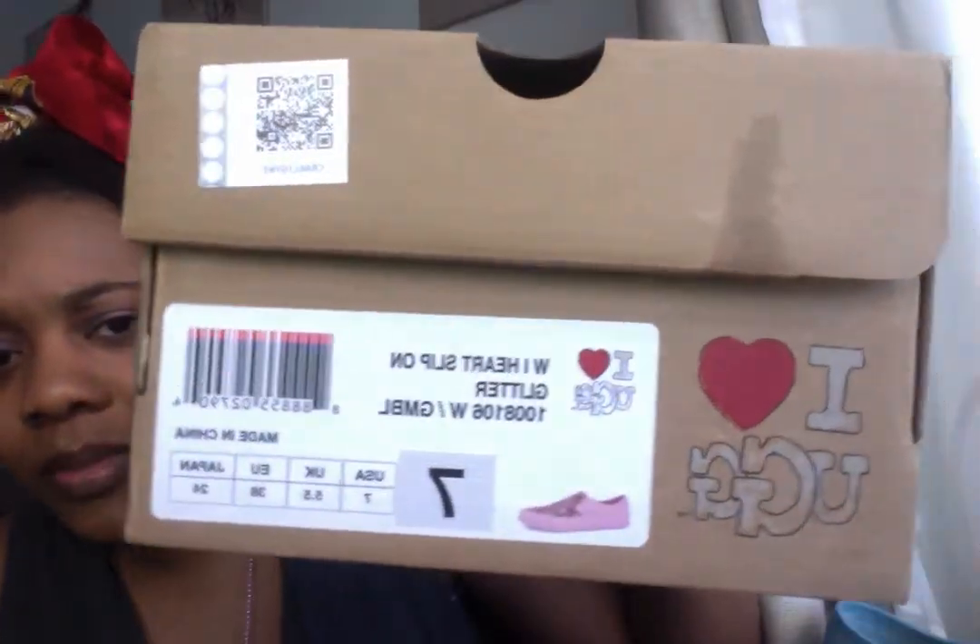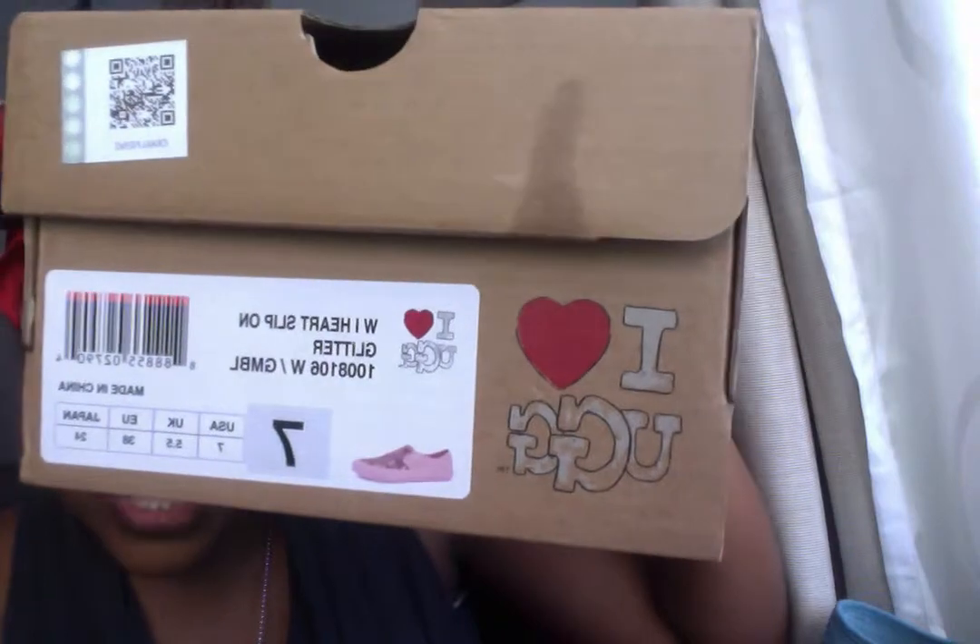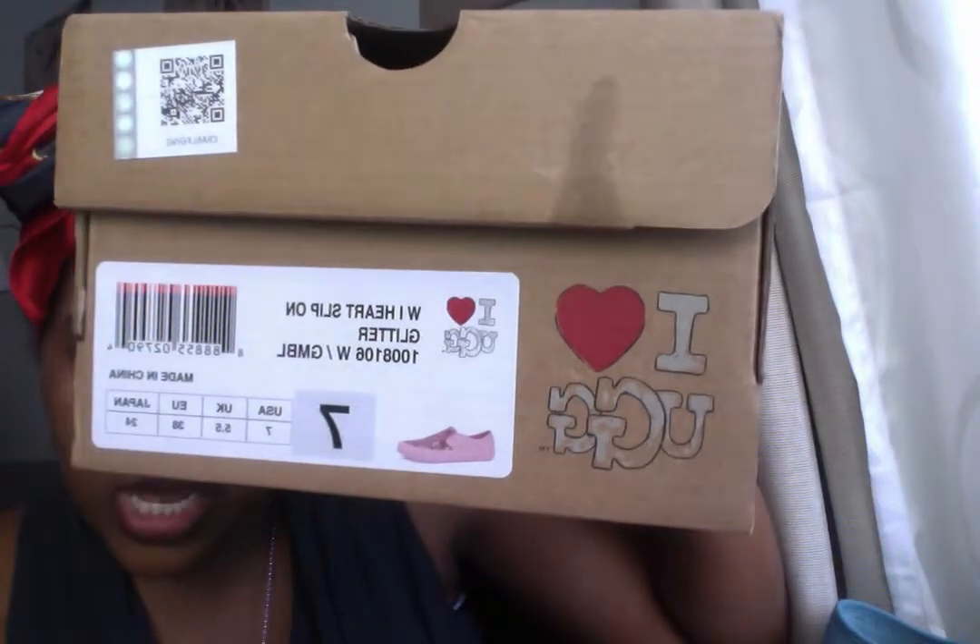They are amazing. I have the box here — this is the box for the pink ones — and you can see the item number. I'll go ahead and find them on Zappos and put the link down below so if you want to click on it to see what sizes they have, because this shoe is so cute they run out of sizes quickly.